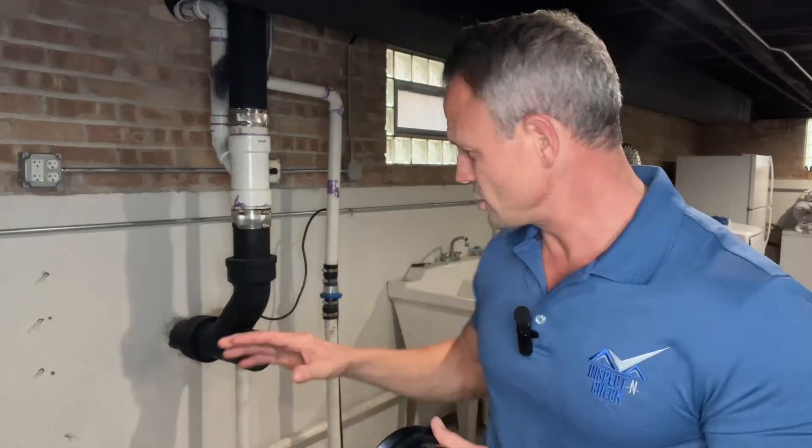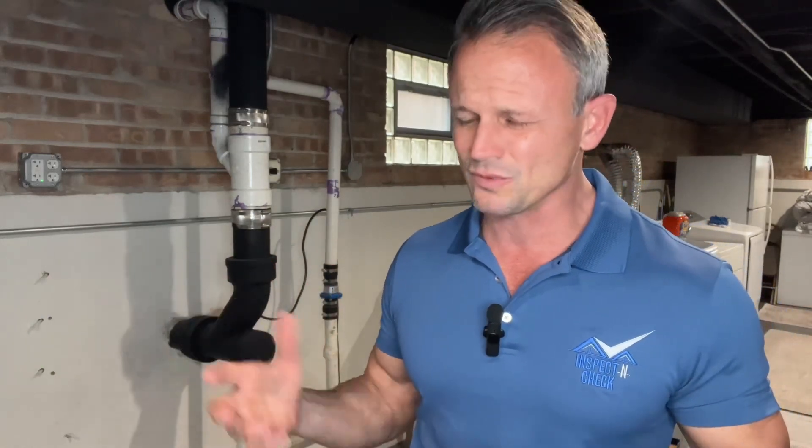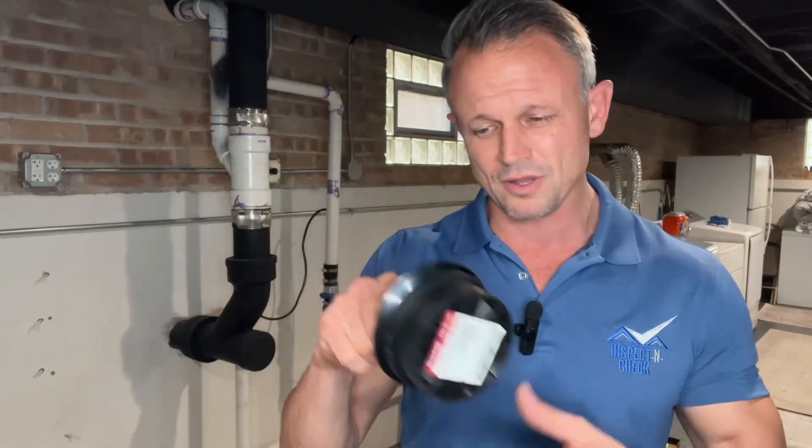I like these mechanical test plugs. These things are easy because we are going to plunge cut into the threads, and sometimes with these old cast iron pipes the threads are really difficult to thread something in. It's not impossible, but you can clean the threads — these things are really nice and easy. You just push them in, tighten them up, and you're done.